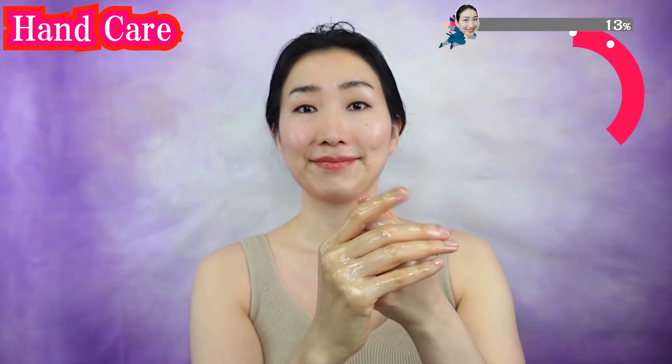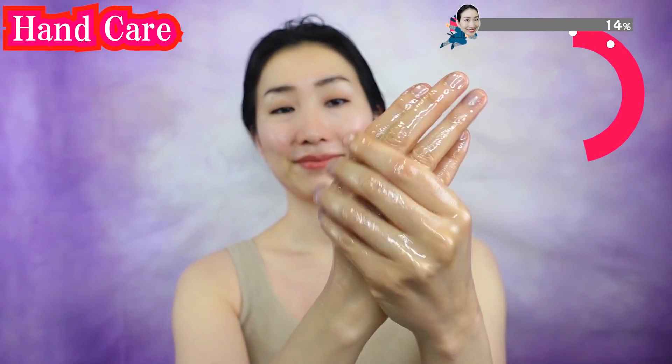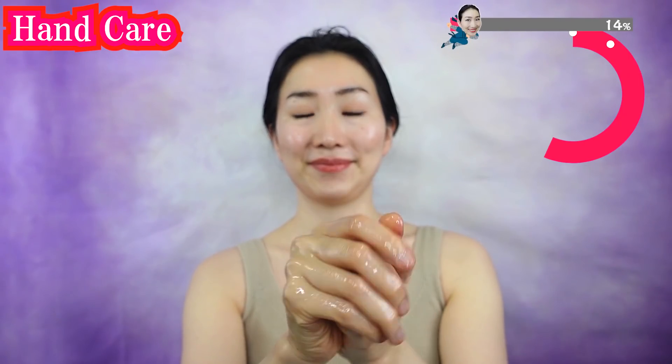And now put plenty of oil on your hands. Make sure to put it in between your wrinkles around your joints of your fingers. This is the important difference maker of the whole process. Put it carefully on your fingers one by one.